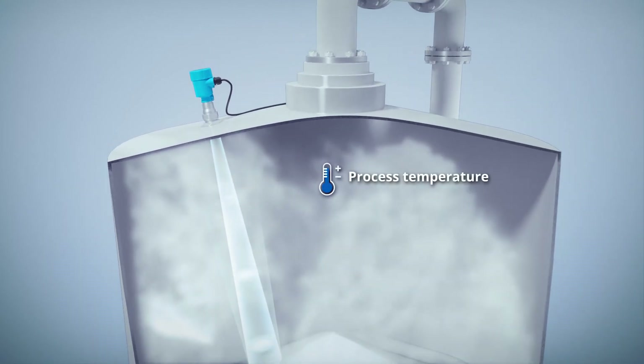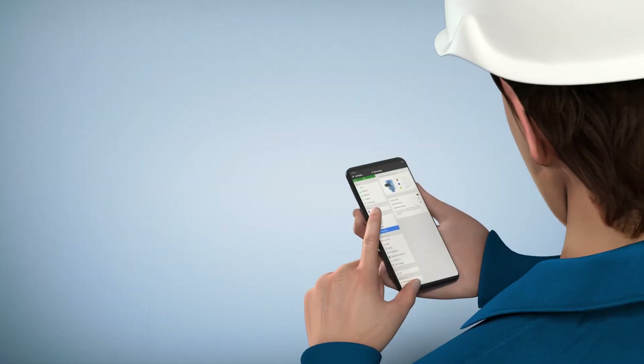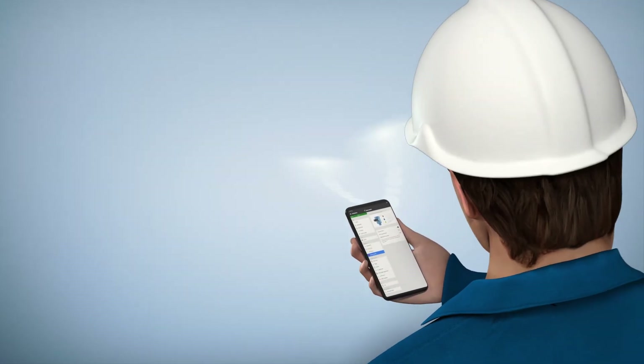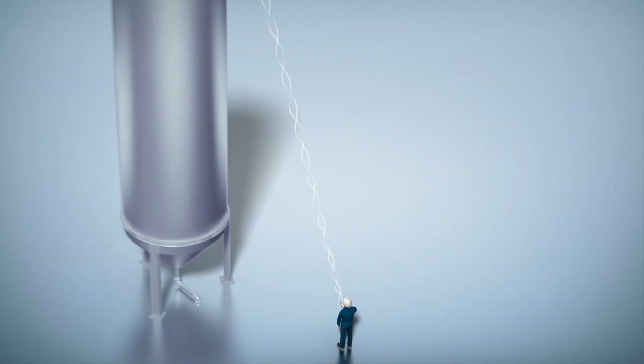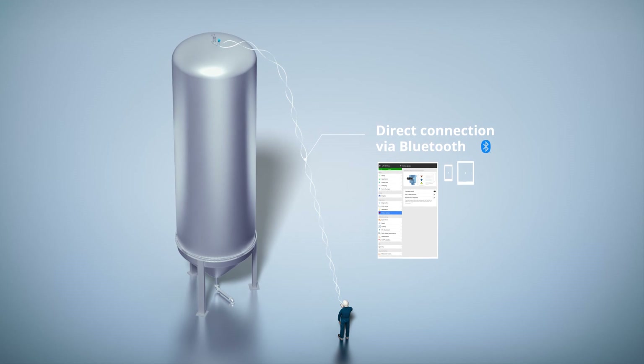Even process temperature and process pressure cannot affect the measurement result. For easy commissioning and maintenance, you can connect devices in the SICKWave product line to your smartphone or tablet via Bluetooth, thereby saving lots of time and costs.